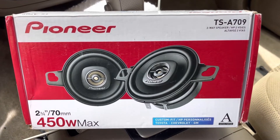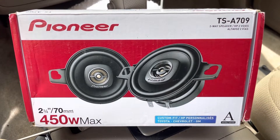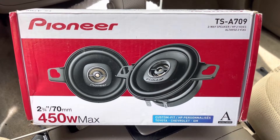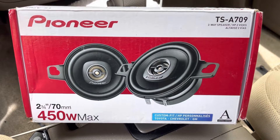Hey guys, I'm back. I'm going to be doing an install of these Pioneer TSA-709s and kind of a short review.